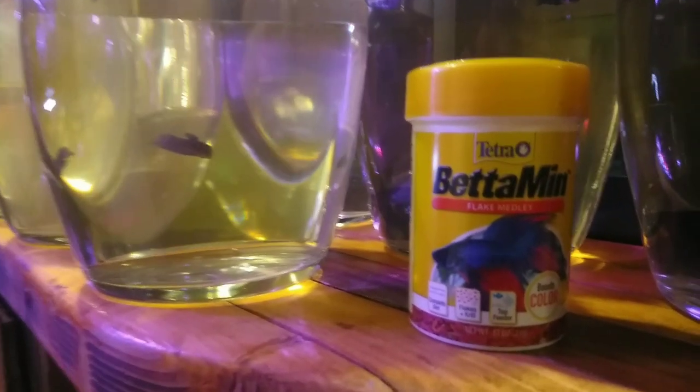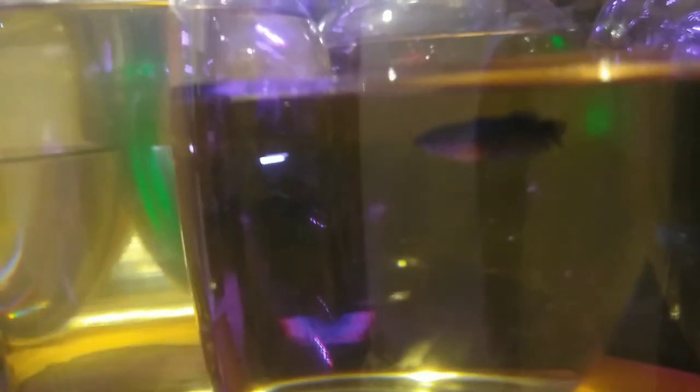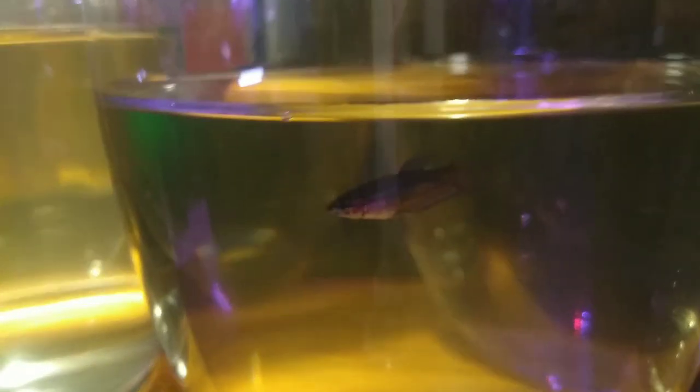Betta fish juveniles just switched over to the flake medley. I grew them out on first bites. I just pulled 11 out of the grow-out tank today. They're starting to color up and getting bigger, so I didn't want them fighting each other.